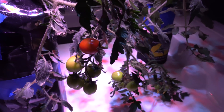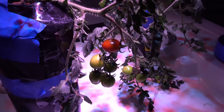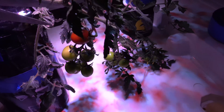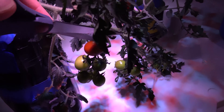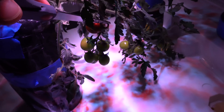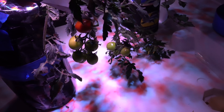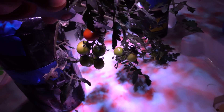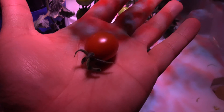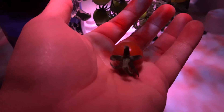Today we're going to pick a fruit and try it out and see how good it is. Let's cut this one fruit right here — look at this nice, pretty tomato. Let's go ahead and try it out.